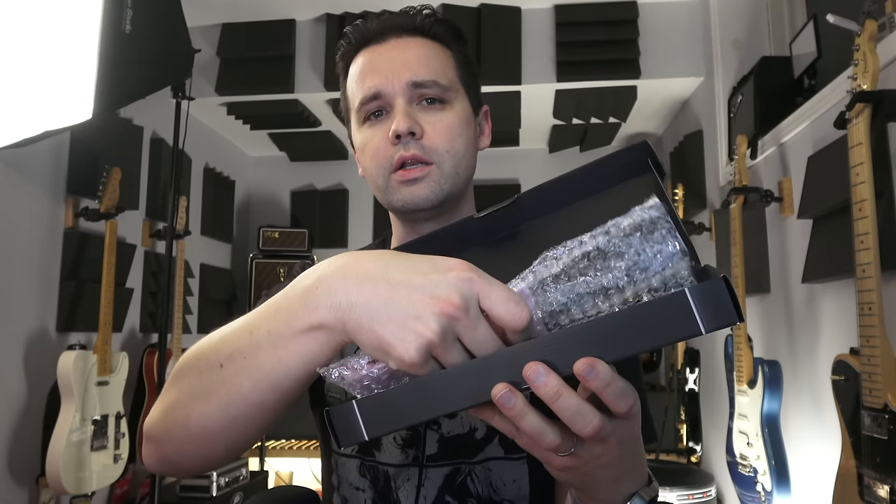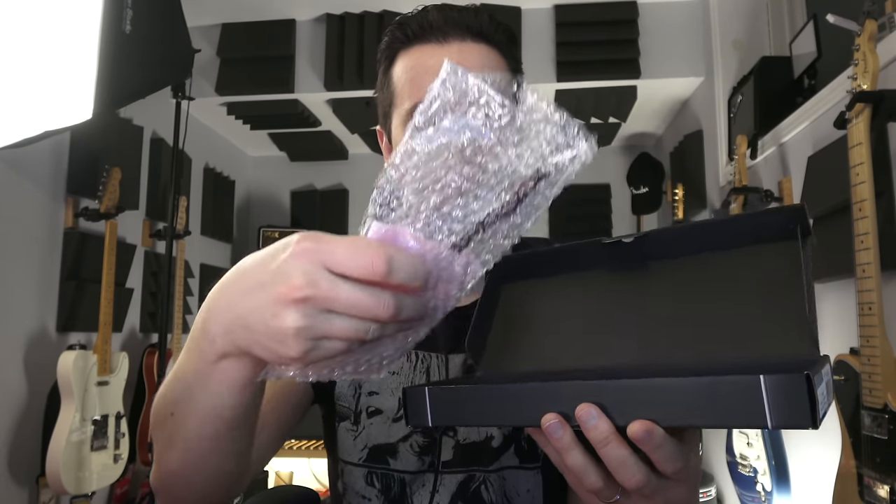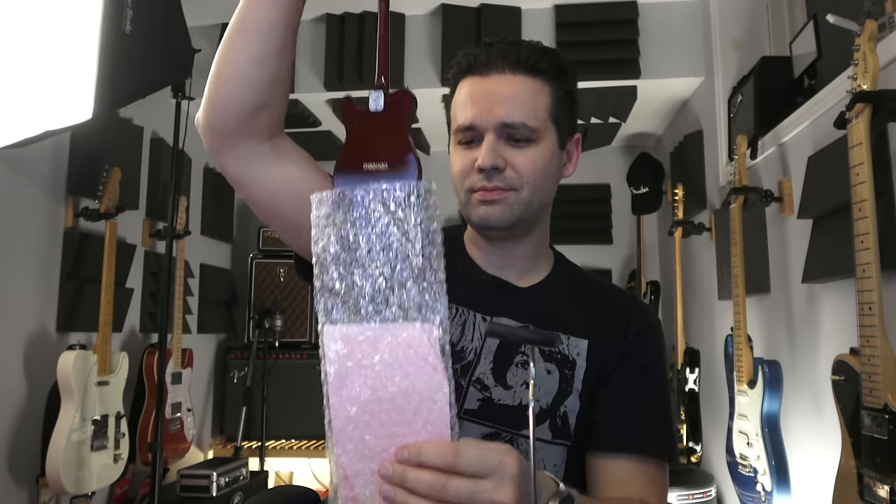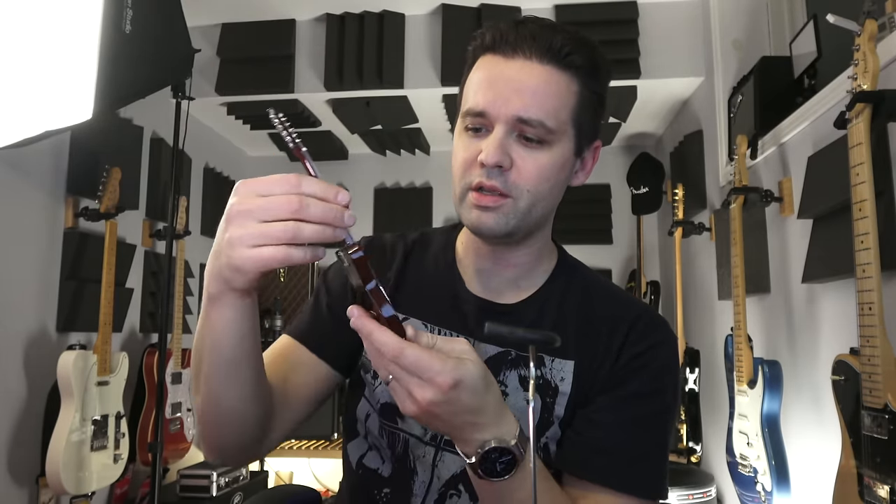This is a miniature guitar from Axe Heaven — axeheaven.com. I got it on Amazon; you can buy them through Amazon. They do little replica guitars, and they're officially licensed for Fender. I'm not sure if the other brands are officially licensed or unofficially. There's the little guitar stand — look at that, very cool.